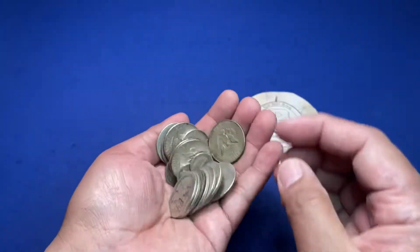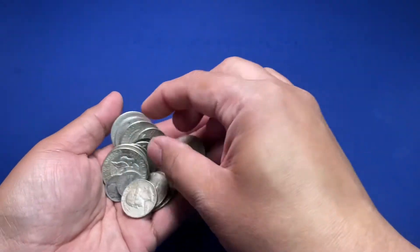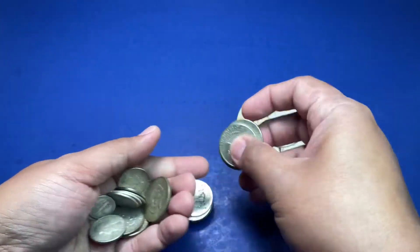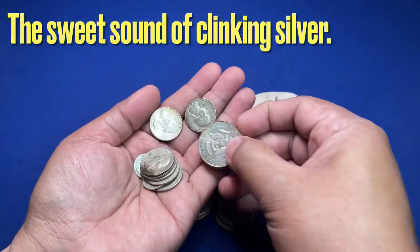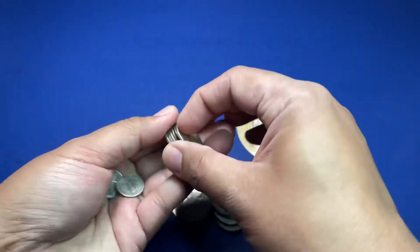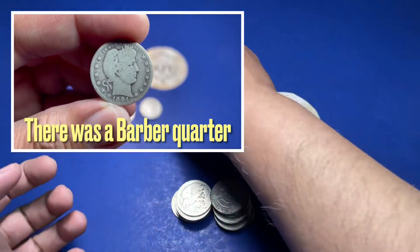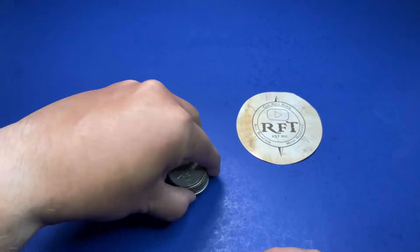Got a nice set of constitutional. Let's go ahead and sort them out. Those are the half dollars — and those are the quarters and the two cute little dimes. Now let's go through the half dollars.